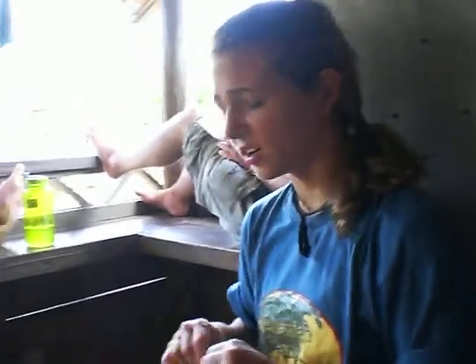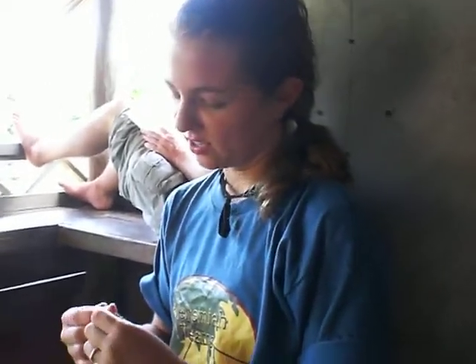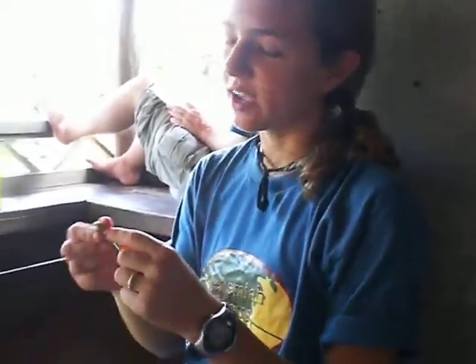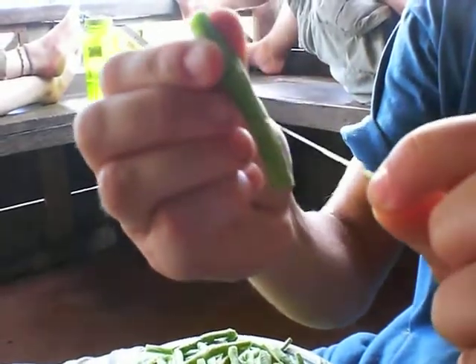This is hard work as you can see. I'm getting a little sweaty, so make sure and stay sanitary. Here's like what I was talking about — if we can get a close-up on that, you'll want to peel that off just like so.